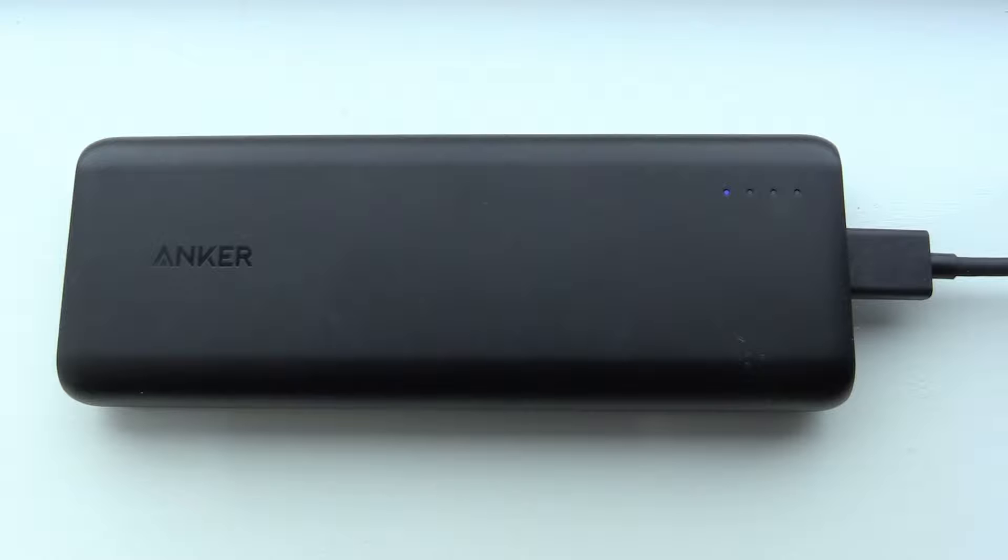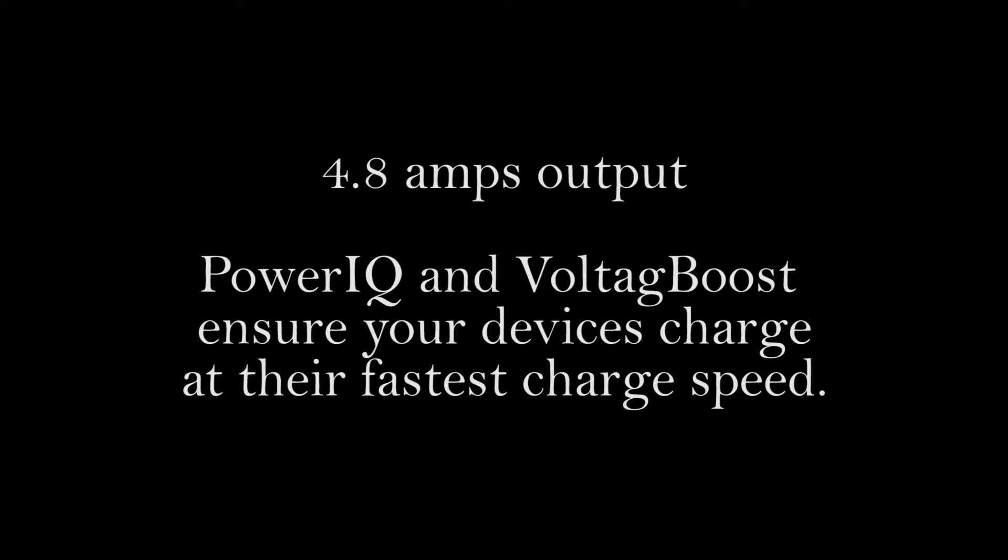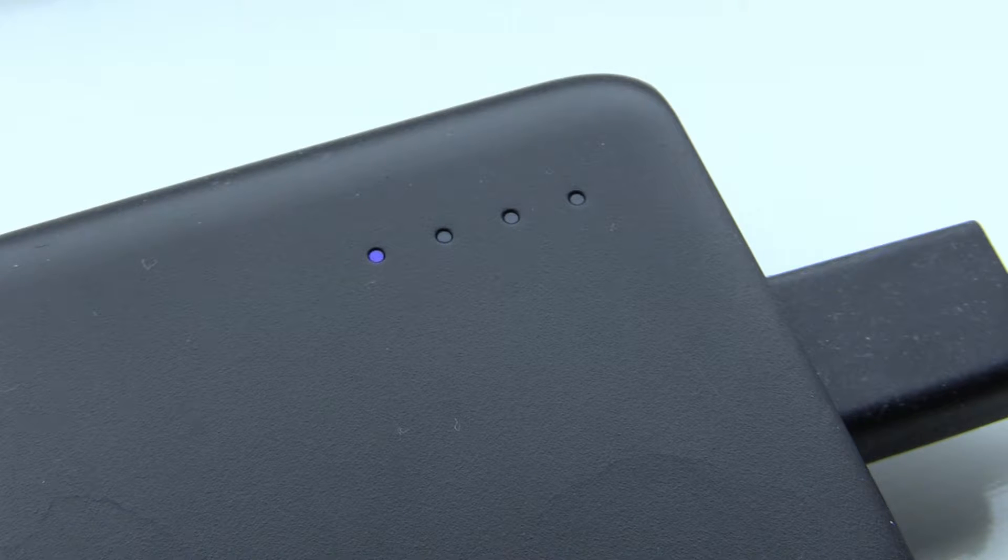Today I'm going to be testing the Anker PowerCore 20100 Ultra High Capacity Power Bank. It's a dual USB output power bank with 4.8 Amps output capacity. It takes a micro USB port in order to charge it, and the cable is provided. It has four blue indicator lights to indicate the power level at the press of a button on the side.